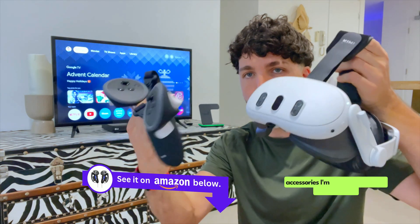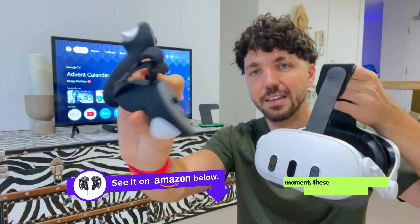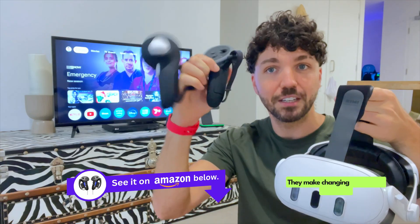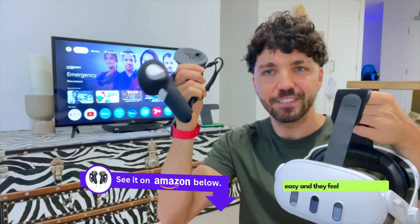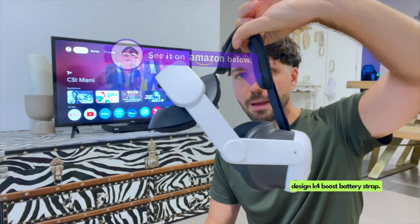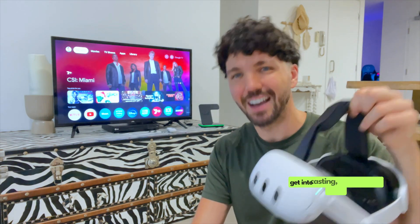Also, for anybody curious in this video as to what accessories I'm using on MetaQuest 3 at the moment, these are the KiwiDesign G4 Pro grip handles. Love these — they make changing the battery very easy and they feel really premium. And I've also got the KiwiDesign K4 Boost battery strap.